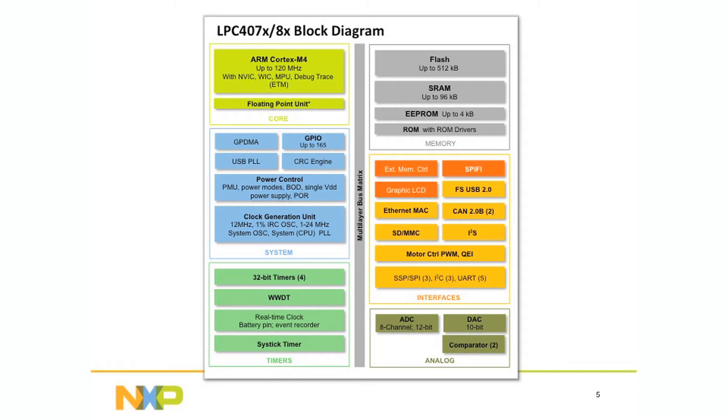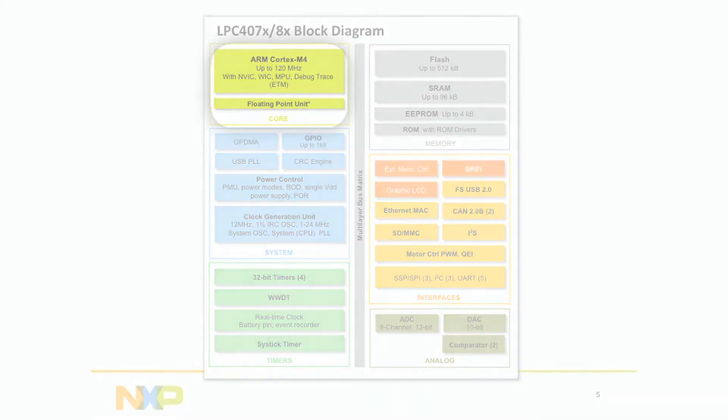What's unique about the 4080 and the 4070 family compared to the 1700 is the M4, which you would use for signal processing capabilities. It also has the 32-bit floating point unit that has been added to this part. And the SPIFI flash interface is something that has not been available previously on the 1700 family members.